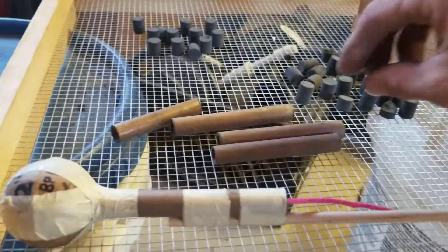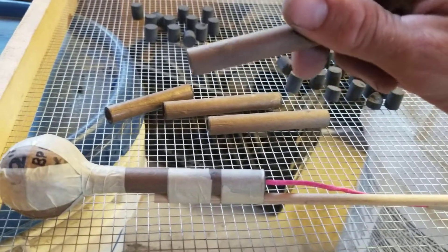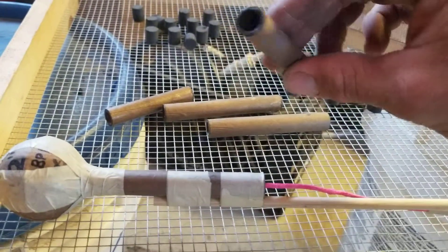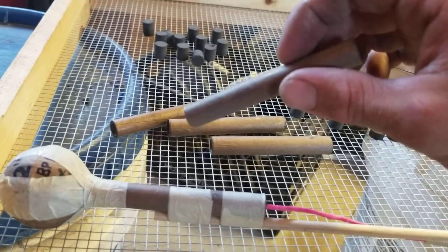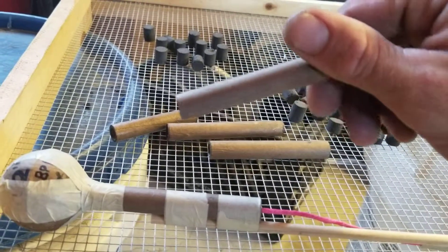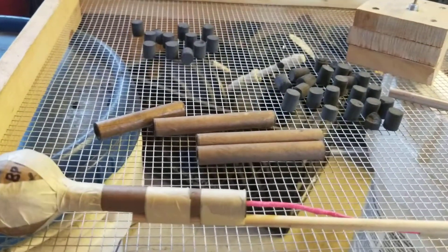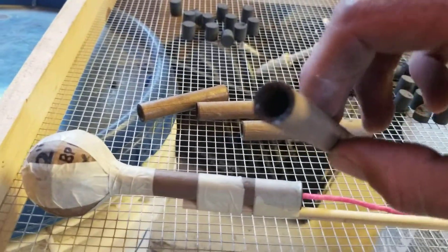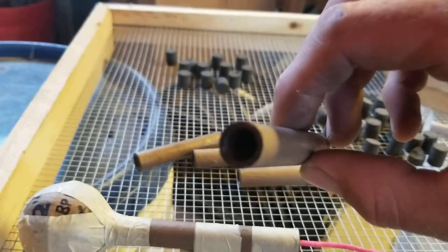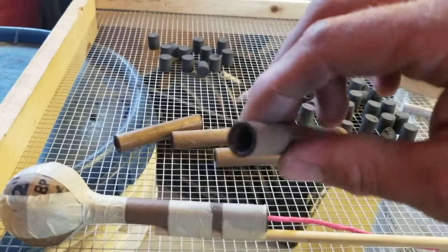These are some of the tubes that I make. These are just hand-rolled tubes with a grocery store bag rolled out, cut into strips. Then I take wood glue and a very minimal amount of water and apply that with a paintbrush. Roll these on the aluminum rod and let them dry. I did take a little bit of super glue and super glued the ends of these.